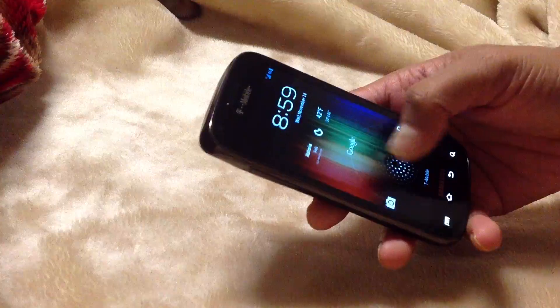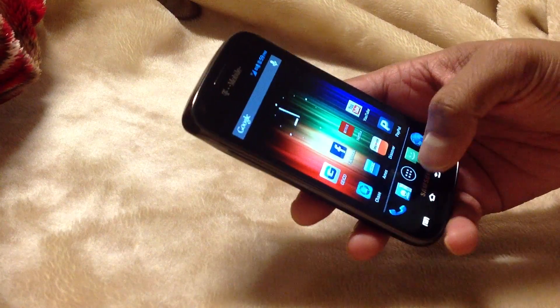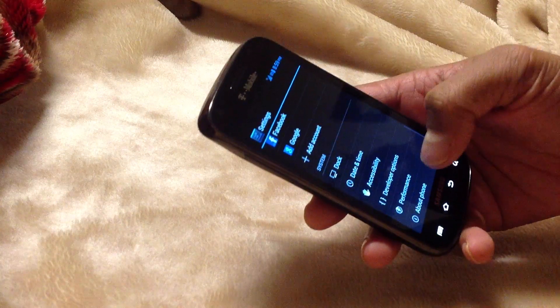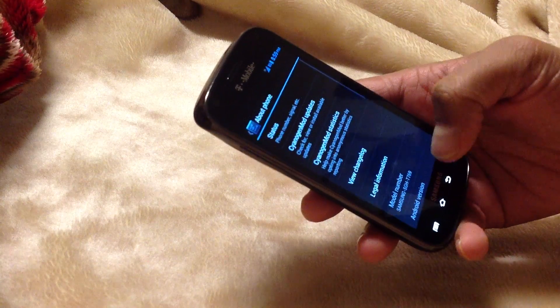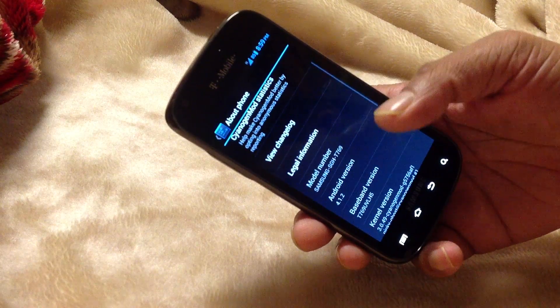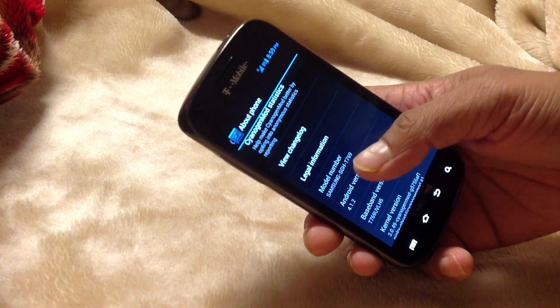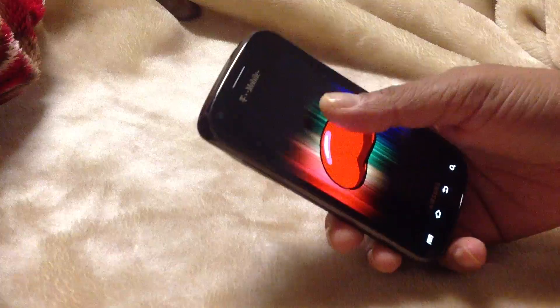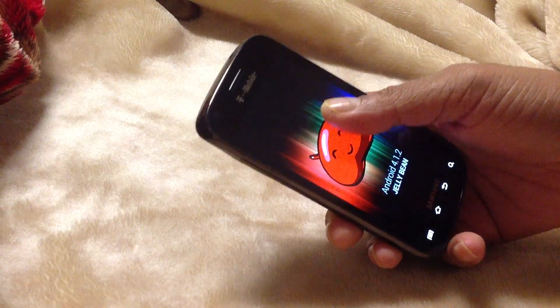Yeah, you can give it a try, it's a great ROM. I'll show you — it's 4.1.2 Jelly Bean.